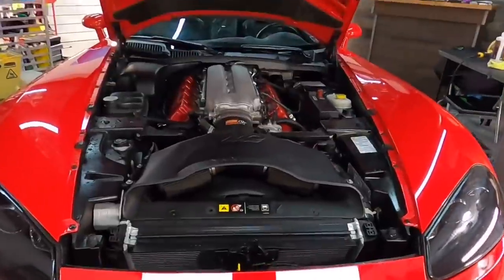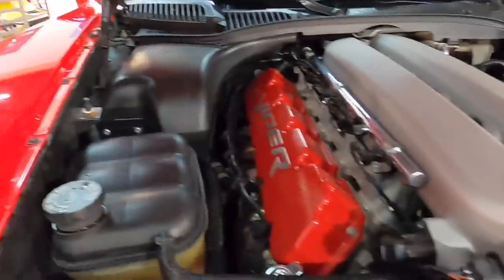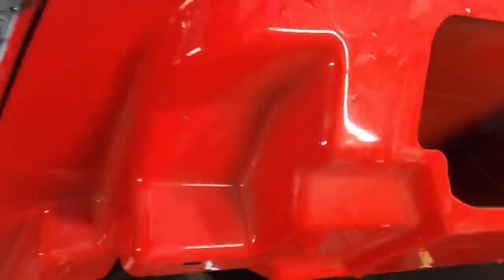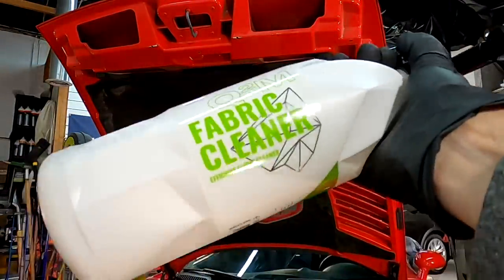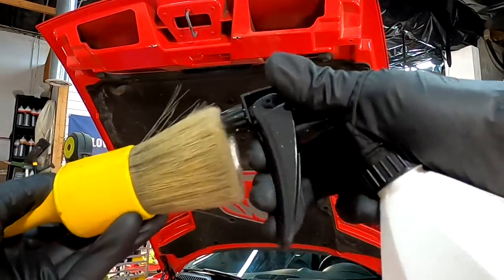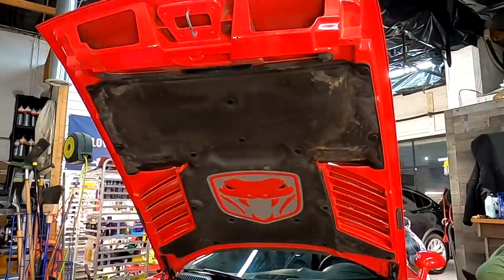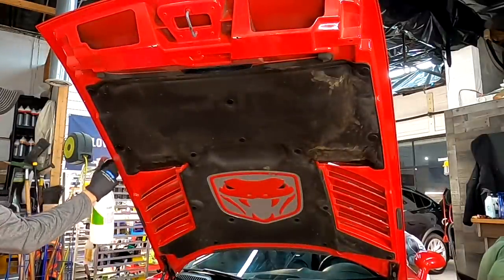Before we get to the paint and the aged PPF, we're going to work on the engine compartment — where lies this big beast of a V10. The engine compartment is really not too bad: heavily dusted, a little bit of grit, and the insulation under the hood needs some TLC as well. We have to be careful in these areas. The older vehicles aren't quite as waterproofed at the connections as newer vehicles, so we're not going to be spraying foam or using a pressure washer under here. It's going to be with the least amount of moisture as possible.